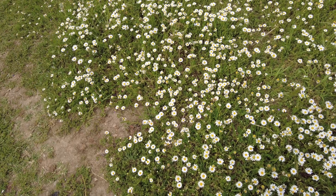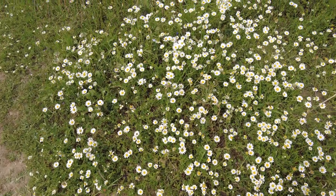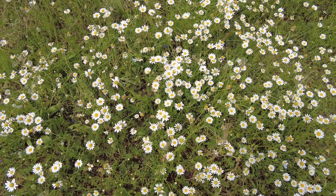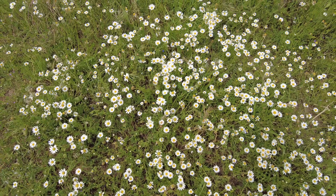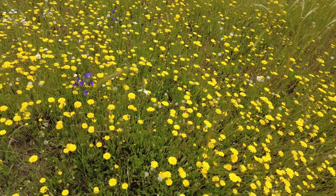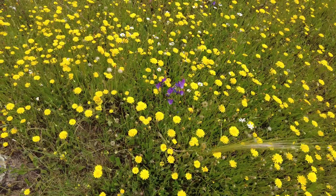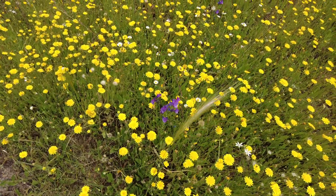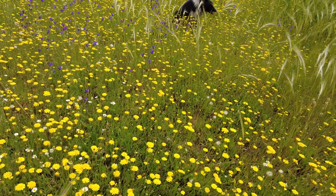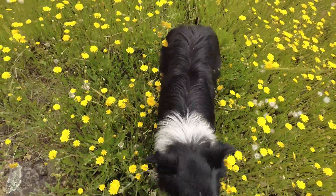Lots of chamomile flowers — the manzanilla. We collect them, dry them, and have our infusiones, our teas. Some more beautiful flowers here. They are not shy — Sky, come! You are now acting here.